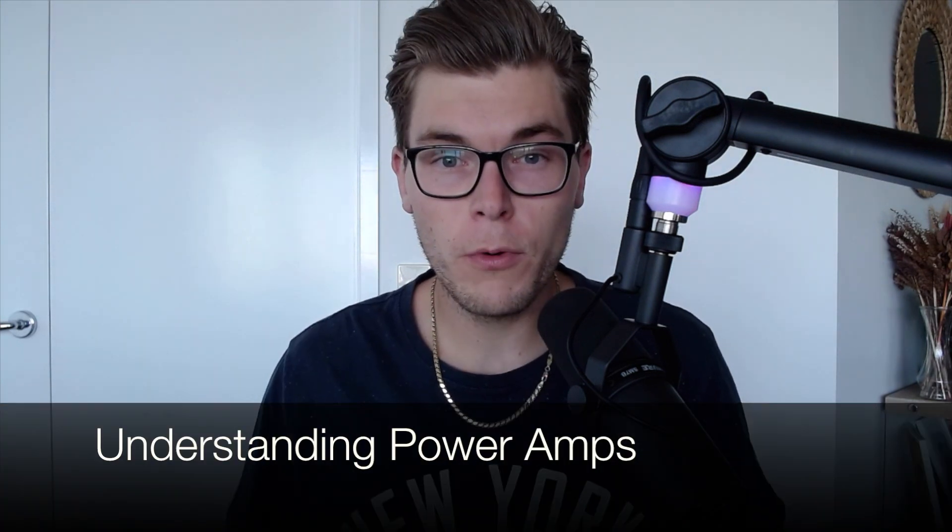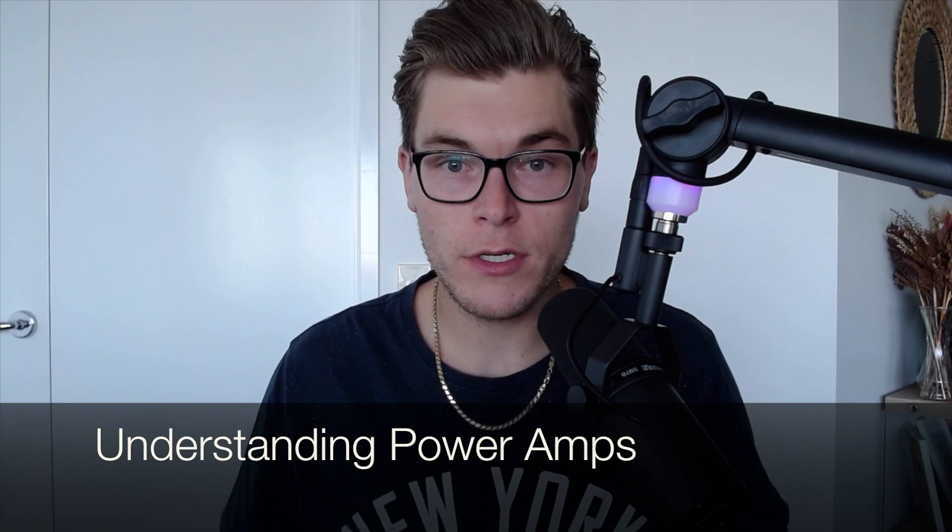Now it goes without saying that regardless of what type of speaker you're using, it's going to require power in one form or another. Now this is where it's important to know what a power amp does and how it functions. To put it simply, a power amp is required to make any speaker work. And the only main difference between an active and a passive speaker is the location of this power amp.